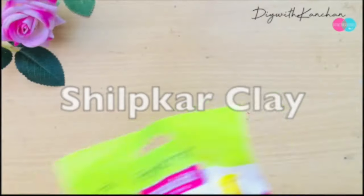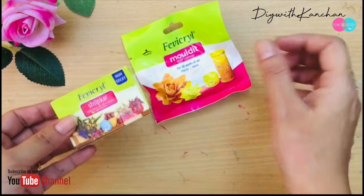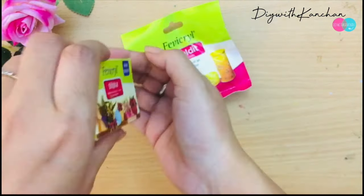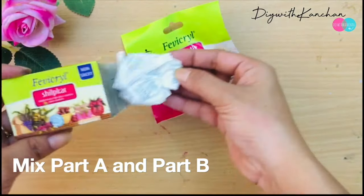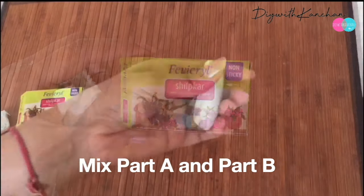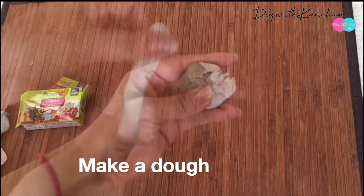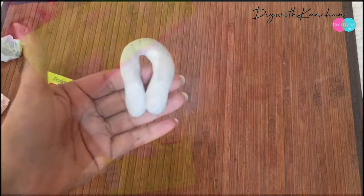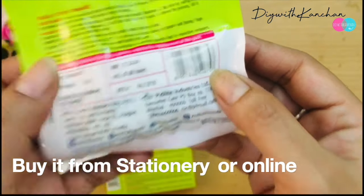Number three is Shilpkar clay. You can use it to hang your plates, paintings, or anything on the wall. It comes in two types of clay that you mix together to make one dough, then stick it behind your plates with the help of a hook. With Shilpkar clay you also have to leave it for one day. It's 20 rupees and available at any stationery shop.